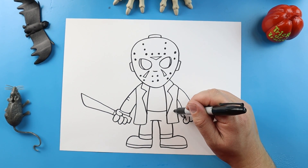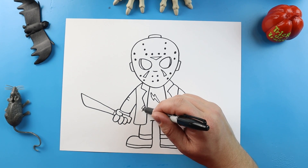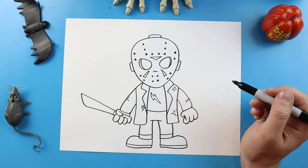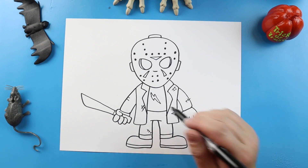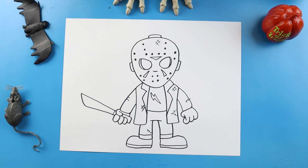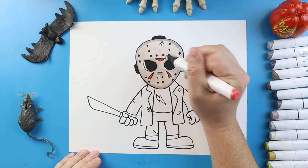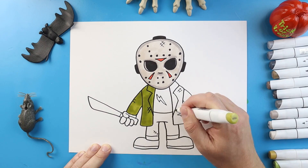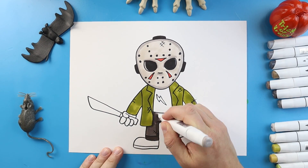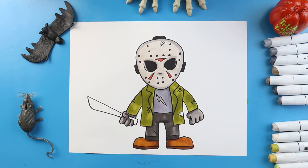Now I'm going to add some details — a couple little lines and like a couple little rips and tears onto some of his clothes. We'll make some little hashtag lines on some of them, even a couple little lines like maybe it's been kind of ripped and re-sewed. We'll even put a couple little hashtag lines on his hockey mask too. And there you go — there is your drawing of Jason Voorhees. I'm going to fast forward and start coloring this. Thanks for watching, hope you enjoyed.